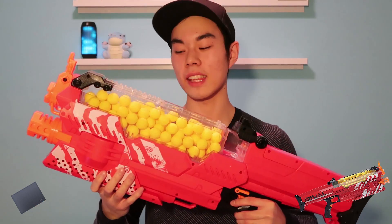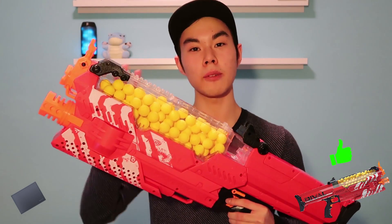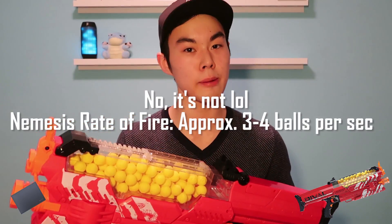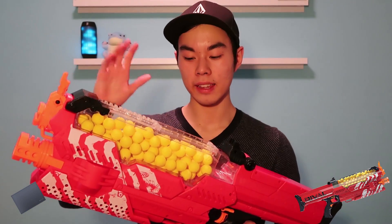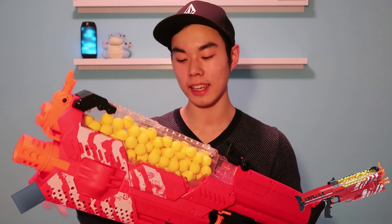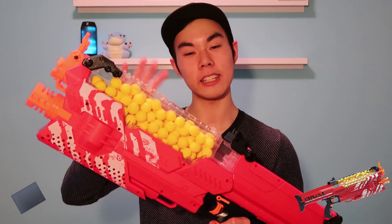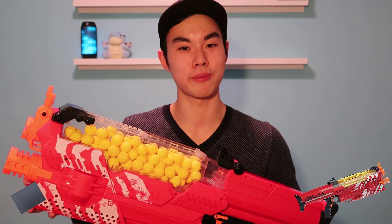So you just saw what the Nemesis is capable of — it has a very insane high rate of fire. I'm not 100% sure but I'm pretty sure it's higher than the advertised Hyperfire's rate of fire of 5 darts per second. Either way, this thing can dish out a crap ton of high impact rounds per second, and you have to be careful because even though this thing holds 100 high impact rounds, you could go through them pretty quickly.